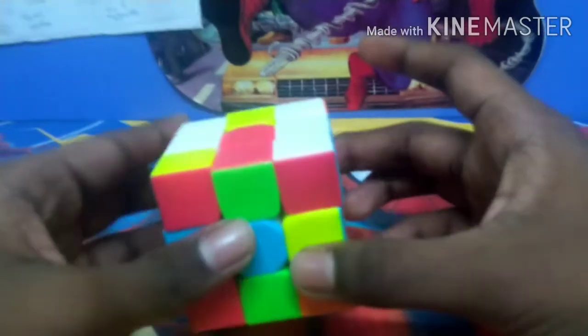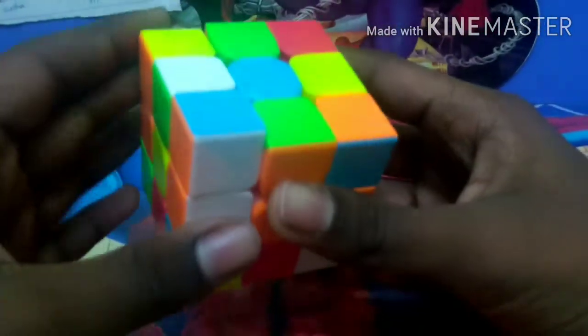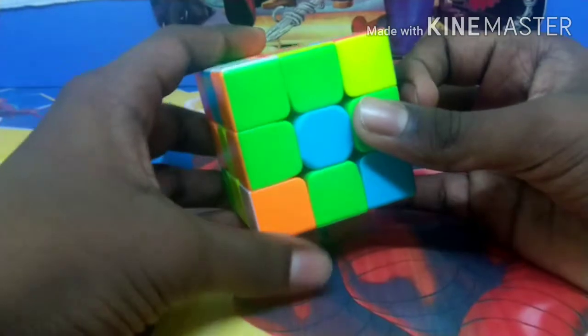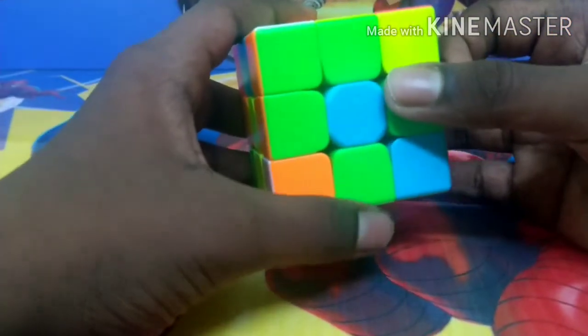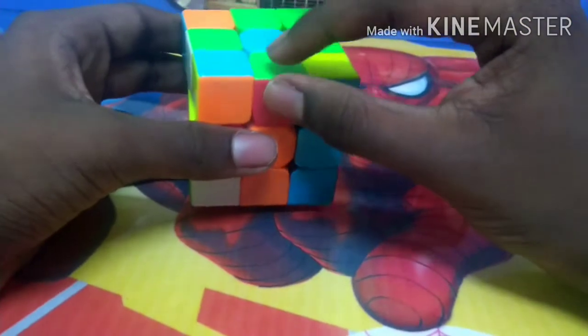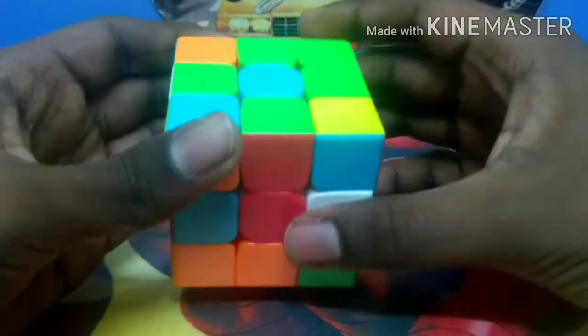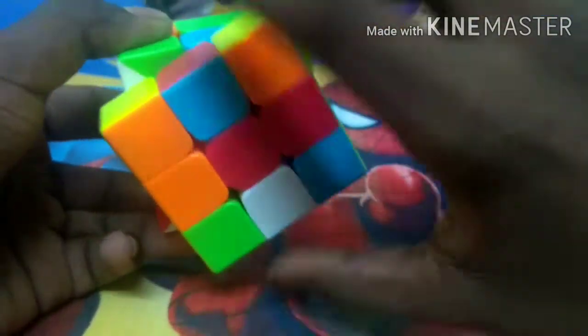Another piece has come into place. Now three pieces have come into place and only one piece is left. Now all the four pieces for the diamond have come into place. The next step is to make the plus. The edge here contains two colors — one is green and the other is red. We have to match this red piece with the red center. Right now it's with the orange center. Now it is matched with the red center. We have to turn this front side two times or 180 degrees.